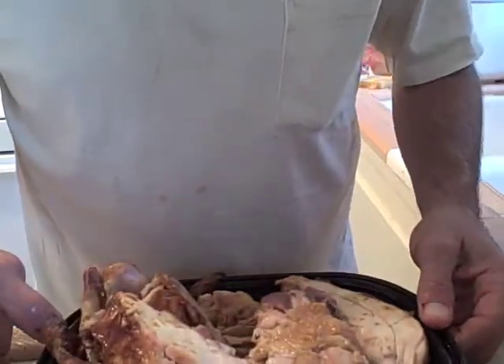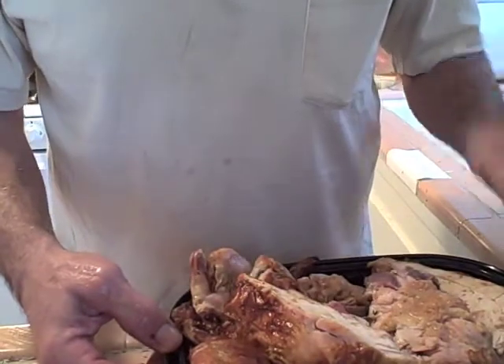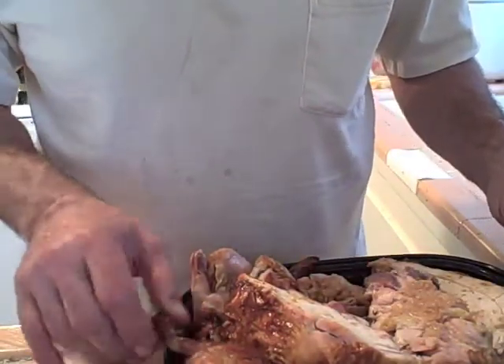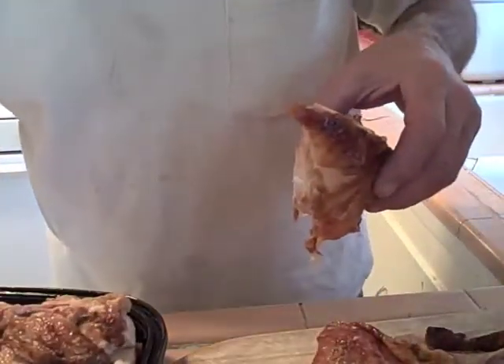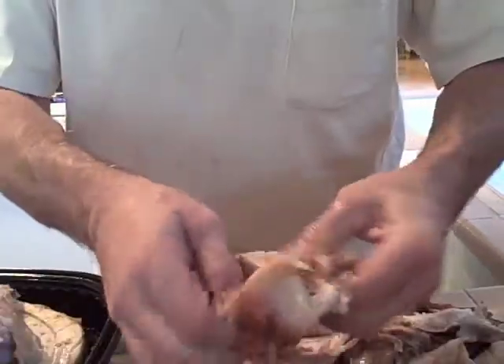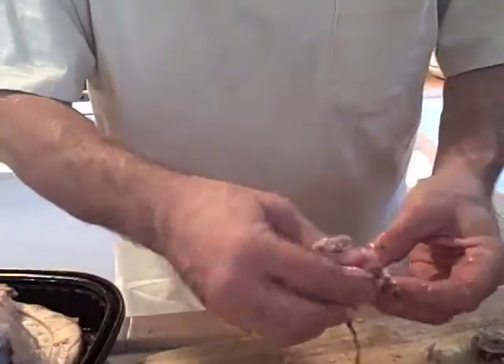This is a whole chicken cut up from Costco. I prefer to eat white meat — white meat on the plate — which means the dark meat goes in the soup. What I'm going to do is just take the bones out, break it up into manageable pieces, and drop it in the soup. Remember, you don't want to get any bones in there.